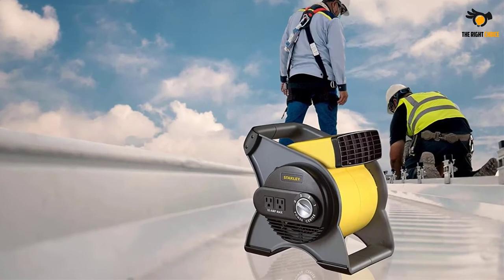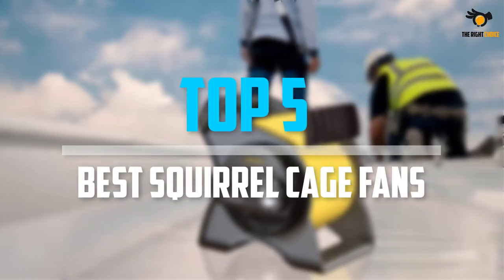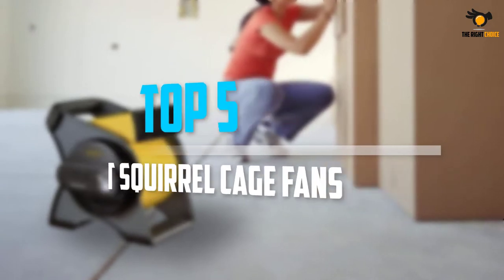Are you looking for the best squirrel cage fans in your budget? In today's video we break down the top 5 best squirrel cage fans that are available on the market. Let's get started.